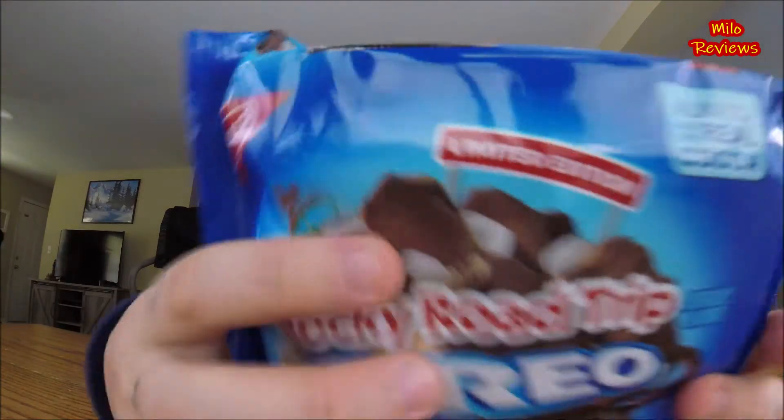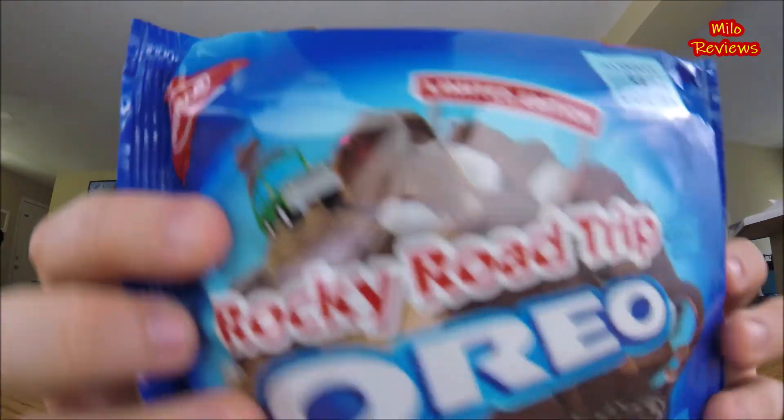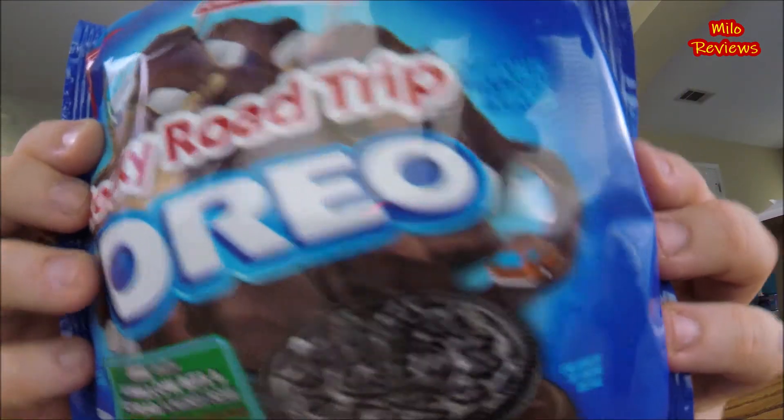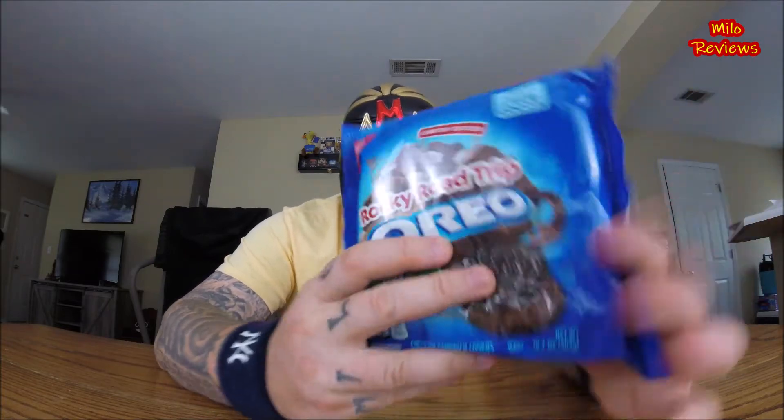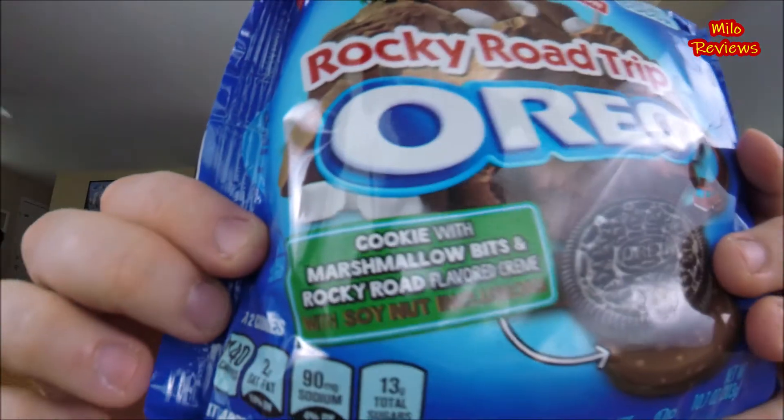It actually has a picture of some vehicles on there — right there, and over here. Looks like a Rocky Road Mountain Trip. Says cookie made with marshmallow bits and Rocky Road flavored cream with soy nut inclusions. Wow! Says all that right there. Inclusions. Okay.